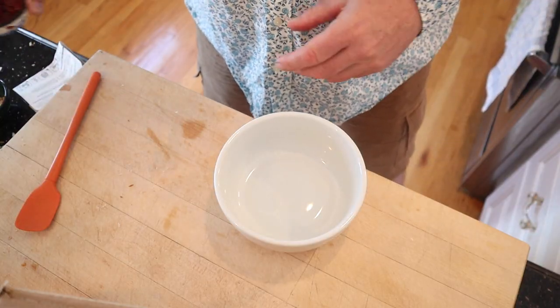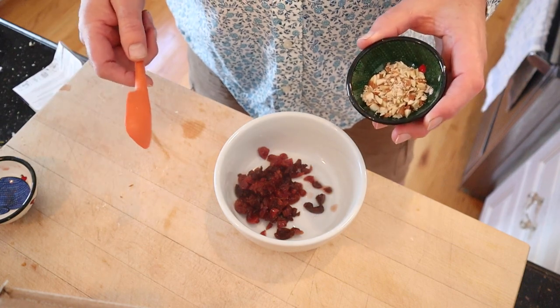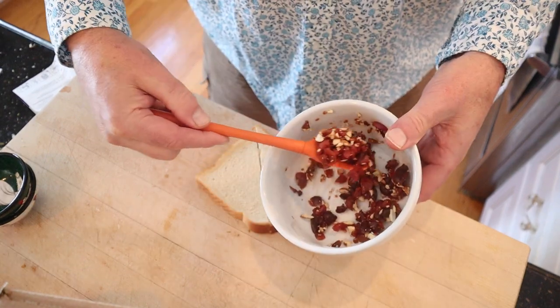Okay, we're back in modern times with our chopped-up maraschino cherries. The recipe calls for chopped nut meats — I'm going to go with almonds, it didn't specify. Get that mixed together and then put it between two slices of white bread. Okay, let's give this Eccles sandwich a go.